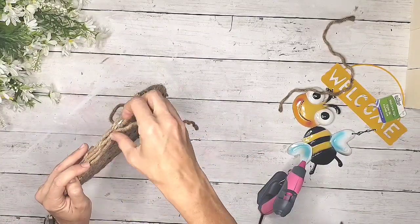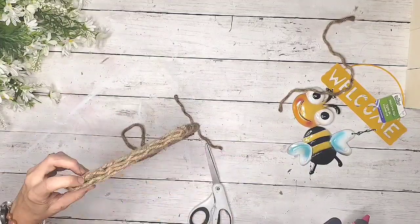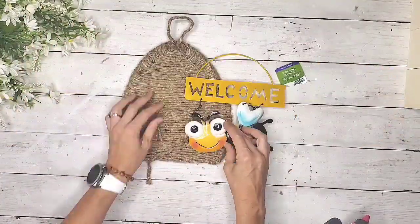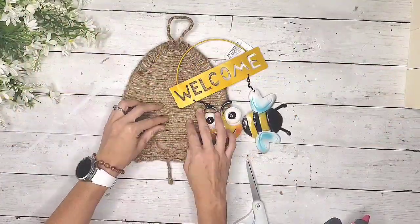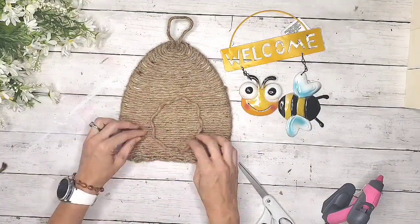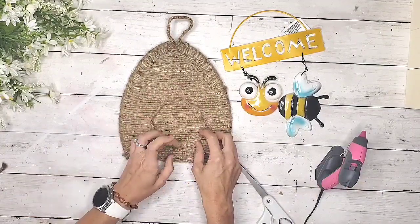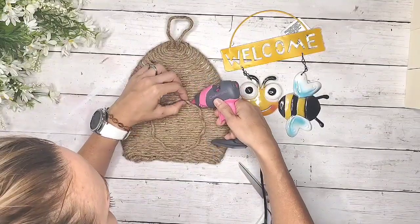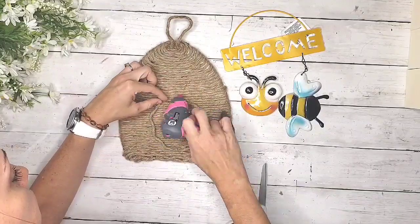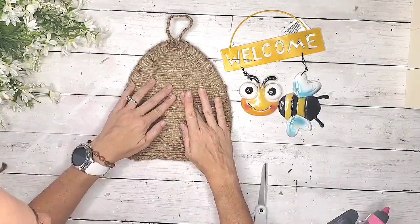I took the rope and glued it to the bottom to finish off the look, then made a little door on the front using the same rope. I was sizing it to look like my Dollar Tree bee would be able to fit inside, so I was placing him next to it to see what size I wanted the door to be.